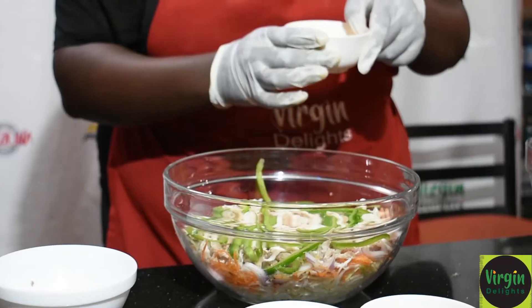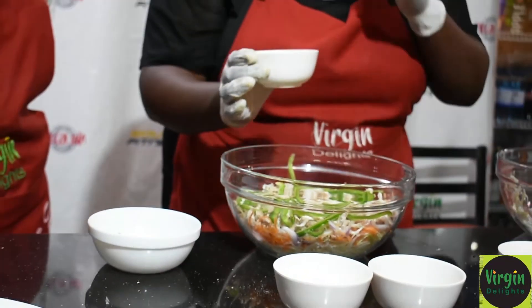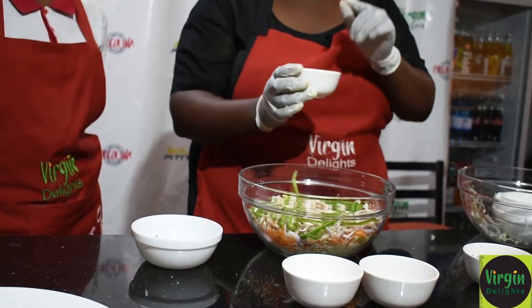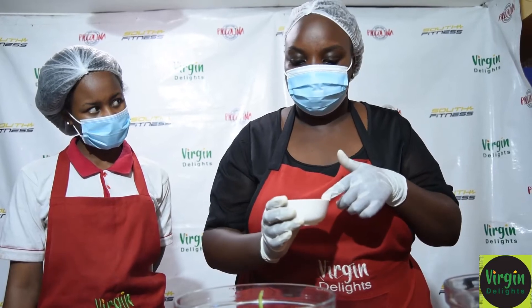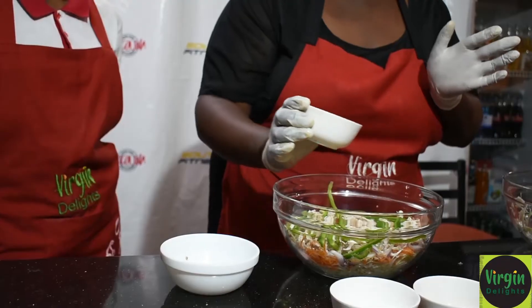Right now we are adding the juice. It has lemon juice, a teaspoonful of sugar, and vinegar. It is only to harmonize the taste, so we will dress it.